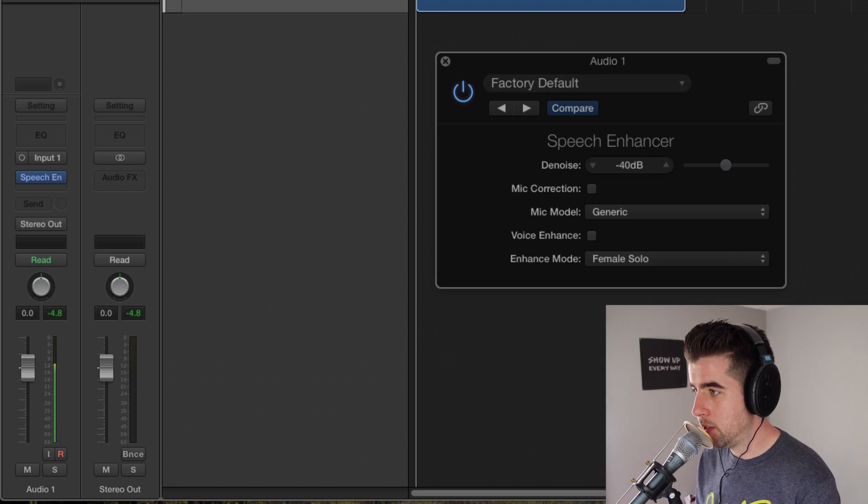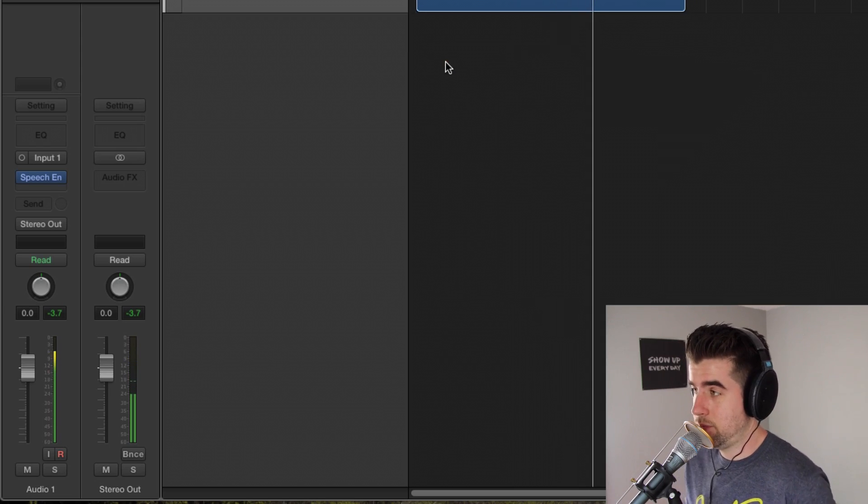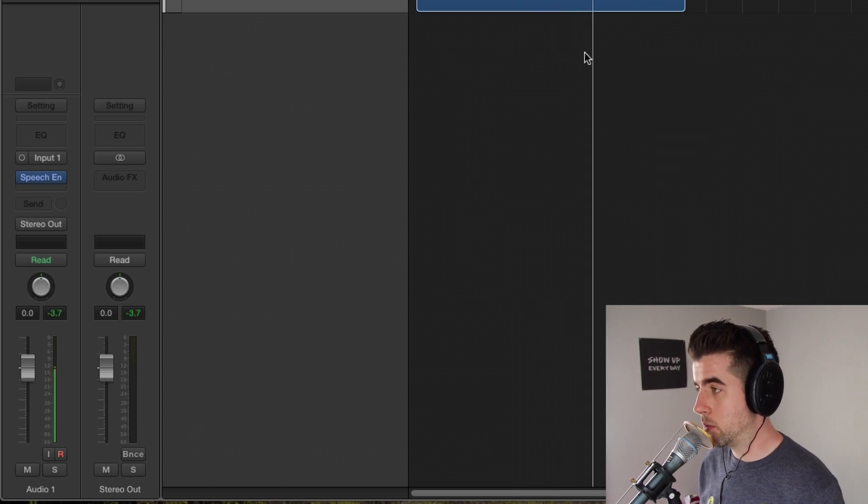You don't want to go much higher than negative 40 because it can start to make your track sound weird. Let's see if you can hear a difference with this on or off. [Playback] Super subtle, but I always start by removing some of the background noise if it's noticeable.